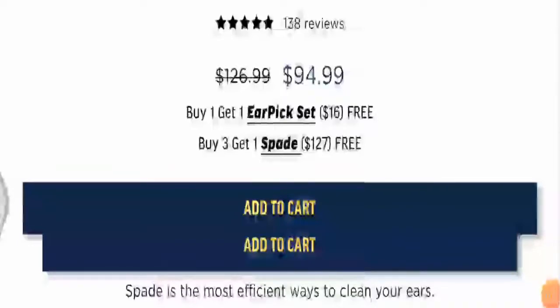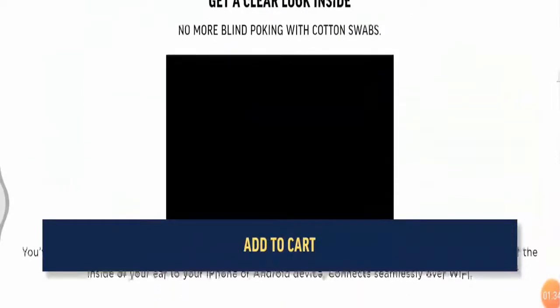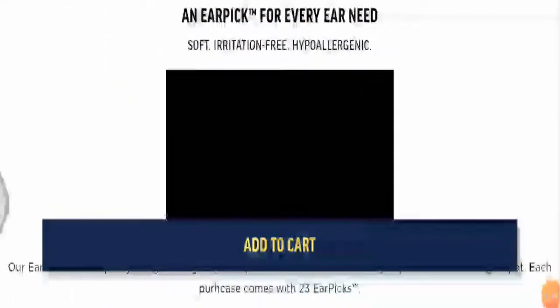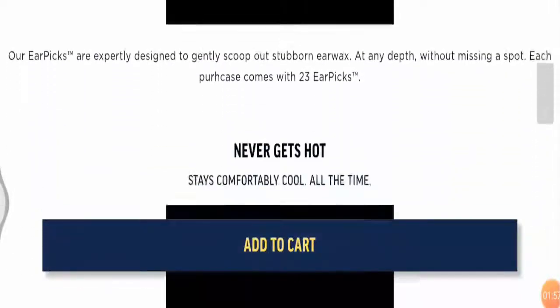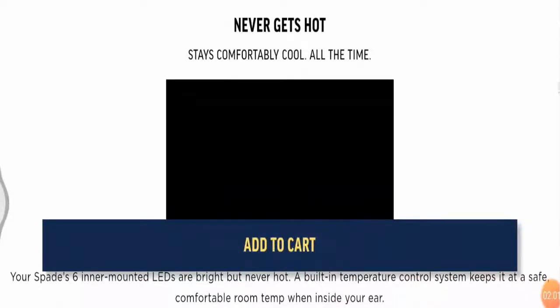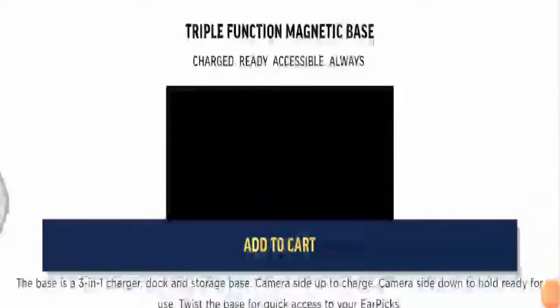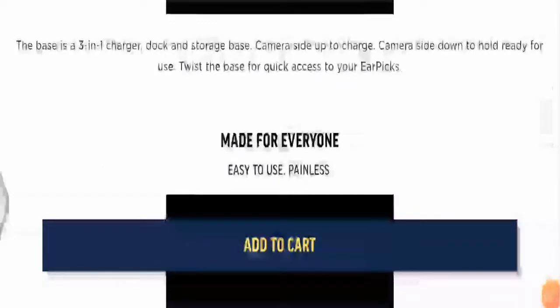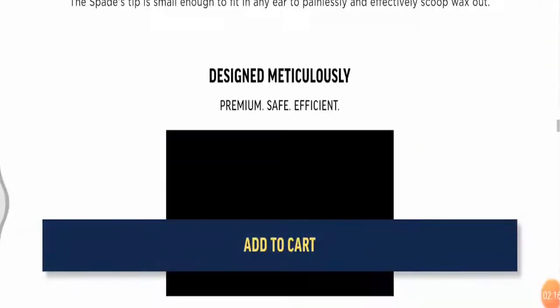Now let me tell you the special features of the product. With the Spade Ear Cleaner you get a clear inside look, as Spade's 3MP sensor gives a full view of the inside of your ear, and it stays comfortably cool at all times, so your ear is safe. It is soft and irritation-free, designed by experts to scoop out stubborn ear wax. Once charged it is ready to use, and people of all ages can use it.